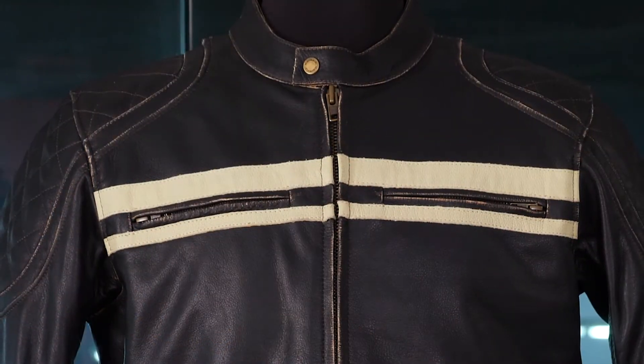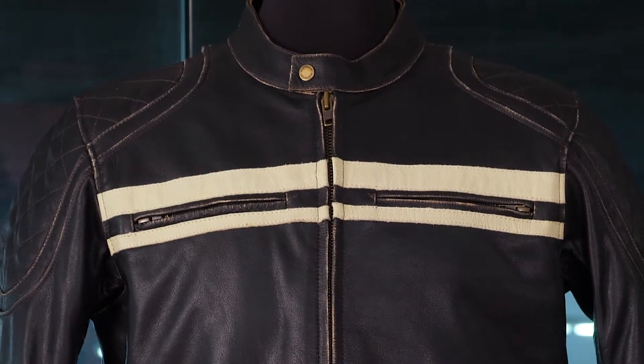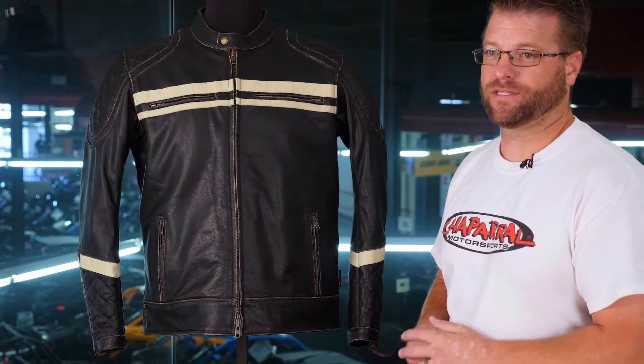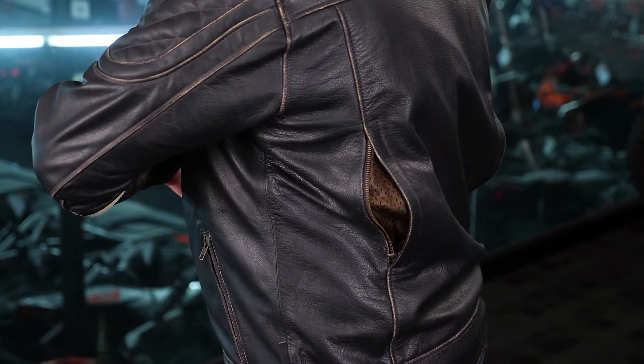You're also going to have two chest pockets that double as vents. There's a vented material on the inside that flows straight through the jacket, so if you're not using the quilted liner, you'll get some pretty decent ventilation there. There are also two large vertical exhaust vents on the back of this jacket.